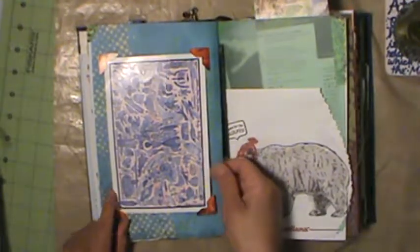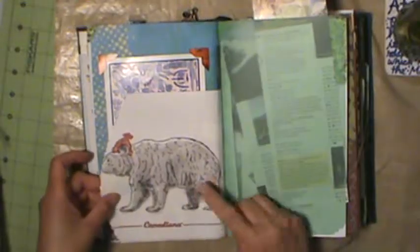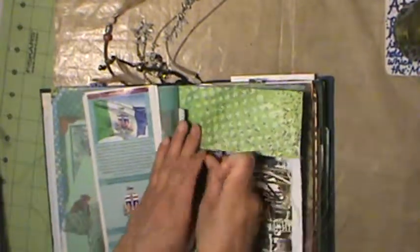A beautiful postcard and another polar bear napkin - that's the other half - some more images of our flag, the territorial flag anyway, and animals. This is a nice old sepia kind of image, I like it. And some little bitty pieces of scrap paper that's really neat - it's little fish bones. Top tuck.